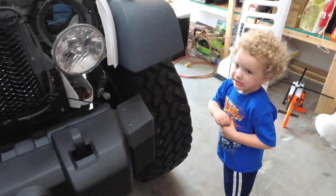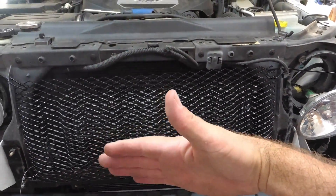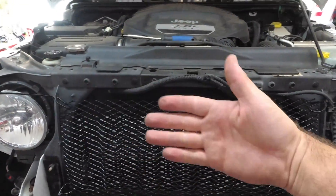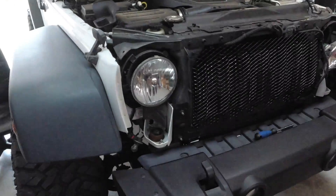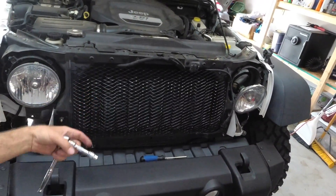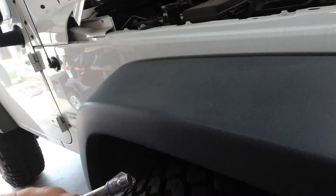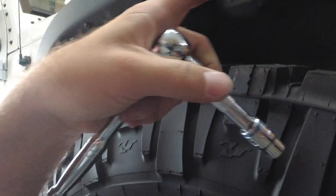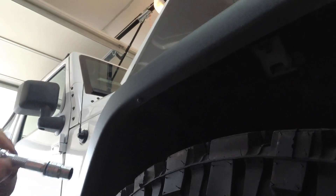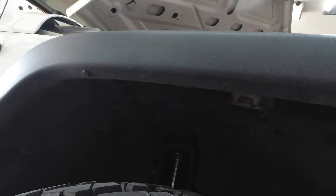We're going to put the Jeep grille back on the bottom side, have it tilted at an angle, lay it on there, and zip tie it so it fits right in the groove. We're waiting on the paint to dry for the rings. We've got the Rugged Ridge grille on. Now we're going to go ahead and start taking these fenders off — you're basically just going to need a 10 millimeter — pull the push pins out, get the inner fender out, rip this fender off, and start sizing up the Poison Spider fenders.